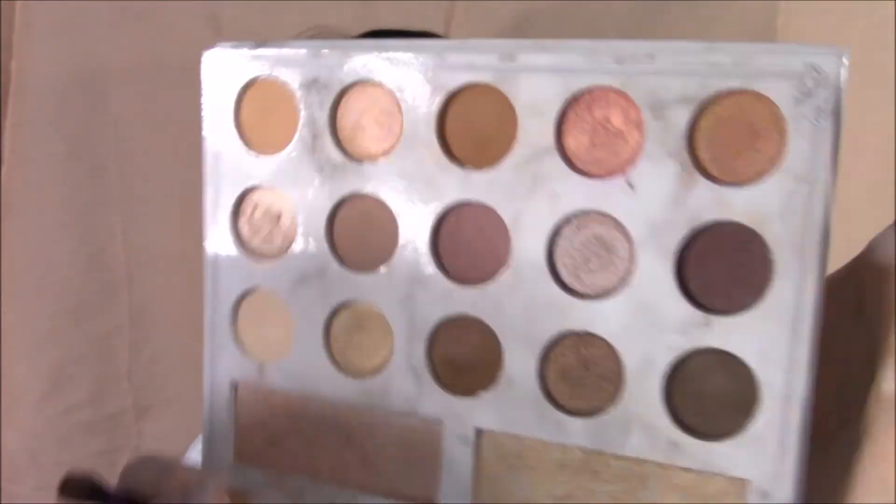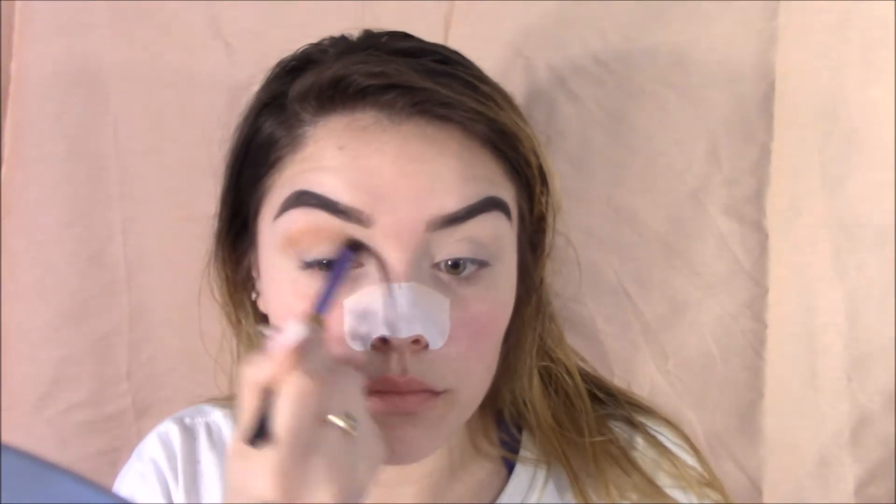Grabbing my favorite palette at the moment, the Carly Bible Deluxe Palette. Grabbing that medium brown shade and popping that into my crease area.